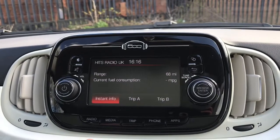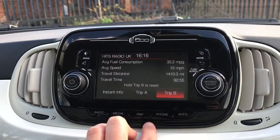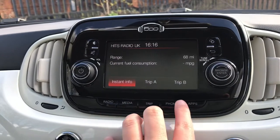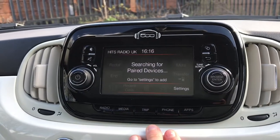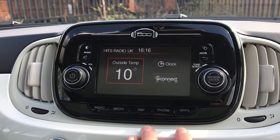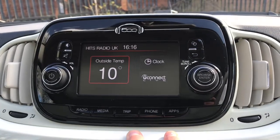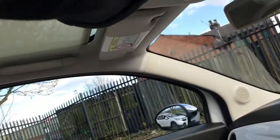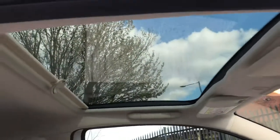This trip button is just a quicker way of looking through each of the driver statistics. You can connect your phone via Bluetooth to answer phone calls and use apps — you have the Uconnect Live system. This vehicle also has a sun blind, so you just put it back like that and it lets lots of light in.